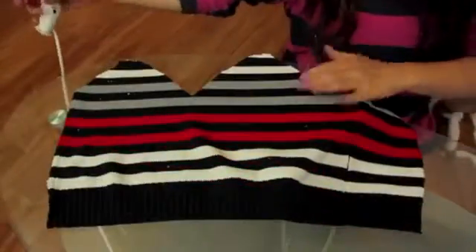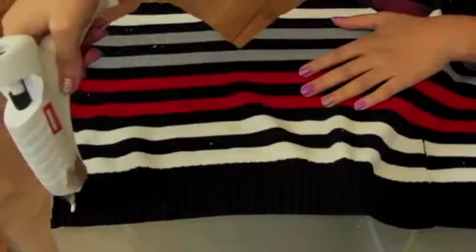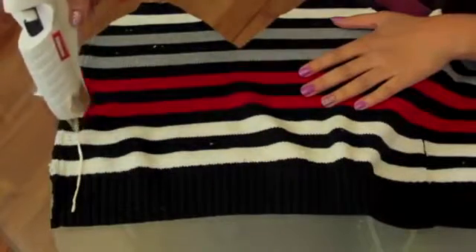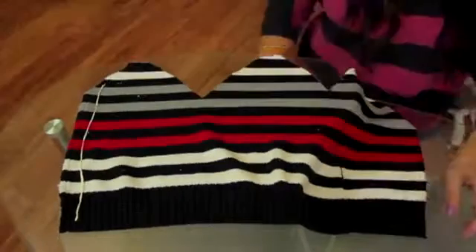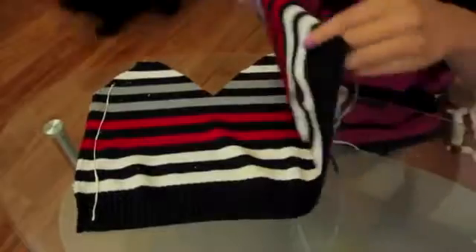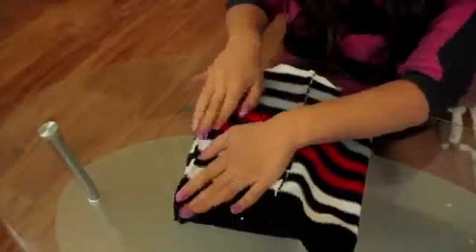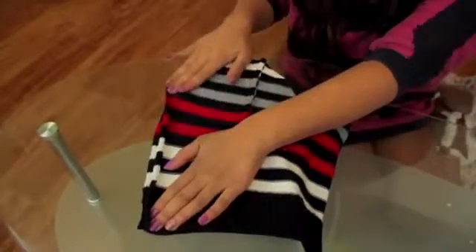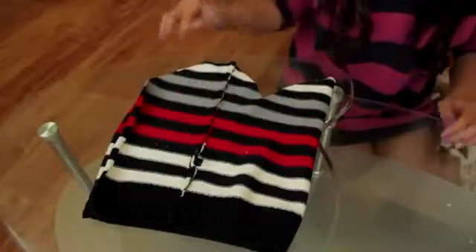Whether you're gluing or sewing, we need to bond this together. The side you want showing faces you. Just fold it in half and glue — or sew — the sides together. If you're using fabric glue, let it dry for about 10 minutes. While that's drying, we're going to focus on the top part.